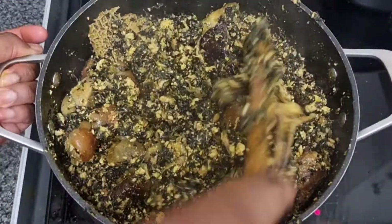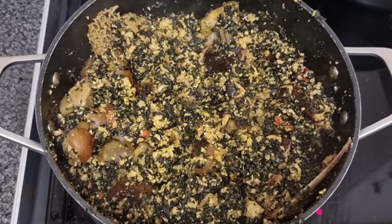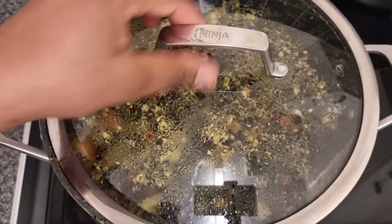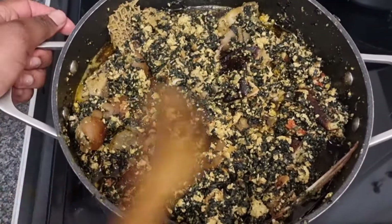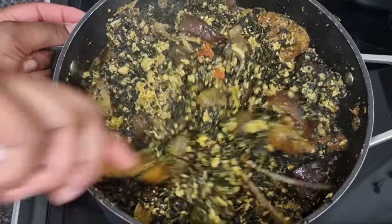Our egosi soup is ready for eating. Hope you enjoyed this recipe — it's pretty straightforward and believe me, it tastes good as well. This is something you should try; I'm sure you will definitely like the outcome. Thank you guys again for watching, I really appreciate it. Please do not forget to click on the red subscribe button. Thank you.